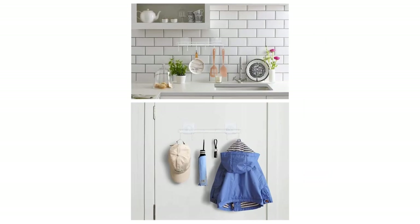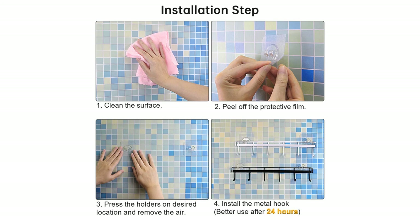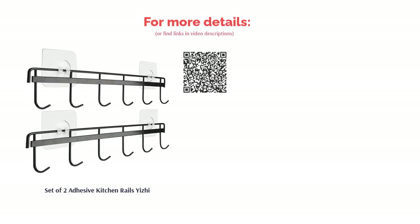Reviewers mentioned that the adhesive is not easily removable, so make sure you know where you want it to hang. However, many like the hooks and the easy installation. When hung correctly and on the right type of surface, they found it could hold the weight of their utensils securely.